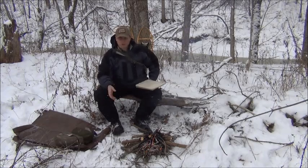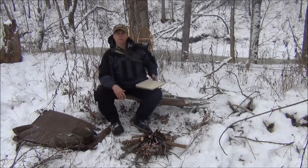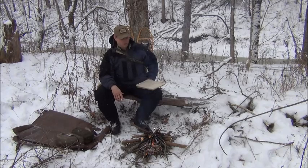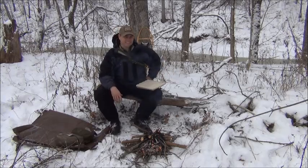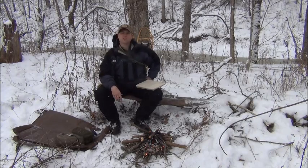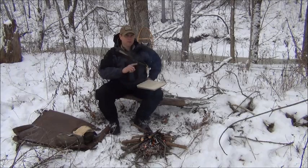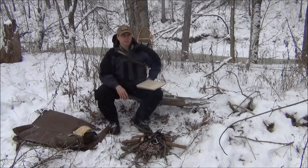Fire cooks your food, it purifies your water, it fire-hardens the wooden tools that you make, and it also gives warmth and provides light when you're out in the woods. It signals your rescuers, it scares away the boogeyman, and it's also nature's TV — nothing like staring into the flames of a fire. Once you get a fire going, even when you're scared and alone in a survival situation, fire is very, very companionable.